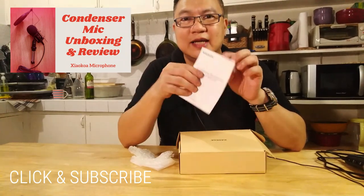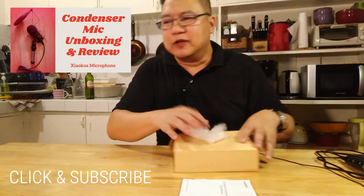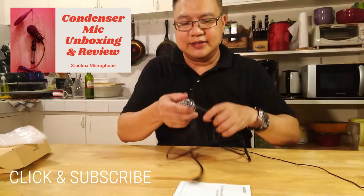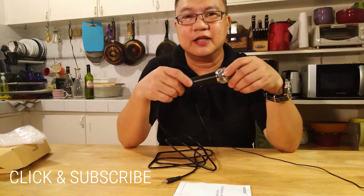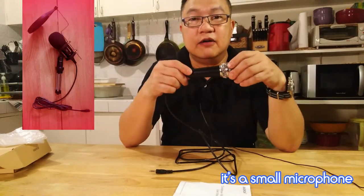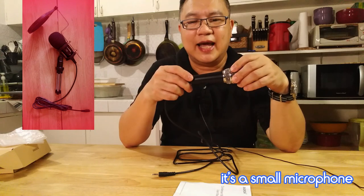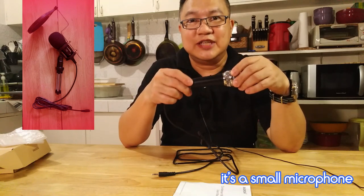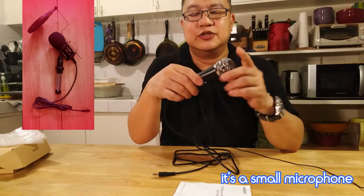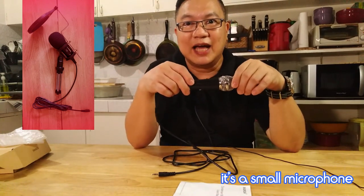Later on I'll show you what's inside this manual. Moving forward, of course the star is the microphone itself. So the microphone — don't be shocked — it's five and a half inches in length from here to here. So it looks like your regular dynamic microphone, but it's a condenser microphone as they advertise.